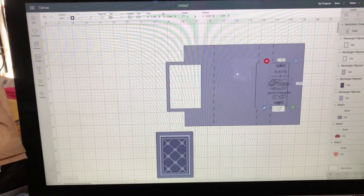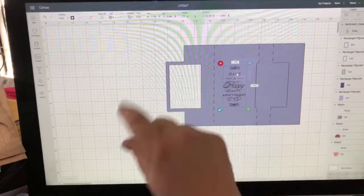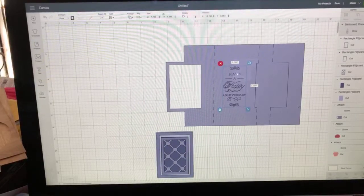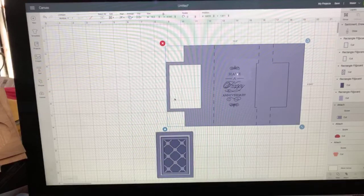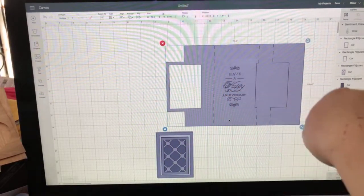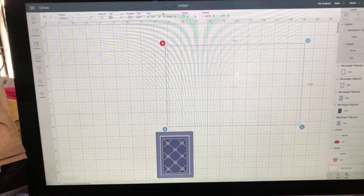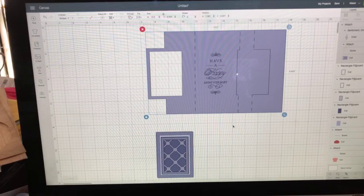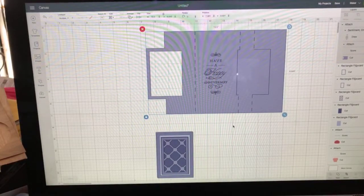I might make the sentiment a little bit like this - I like this because it's going to line up with where the cutouts are. So I'm going to select the entire card - but not the extra elements, don't touch those because that will change their color. Once you select both your sentiment and your base card, go down here to Attach. It's a little paperclip - click on the paperclip and now it's attached.